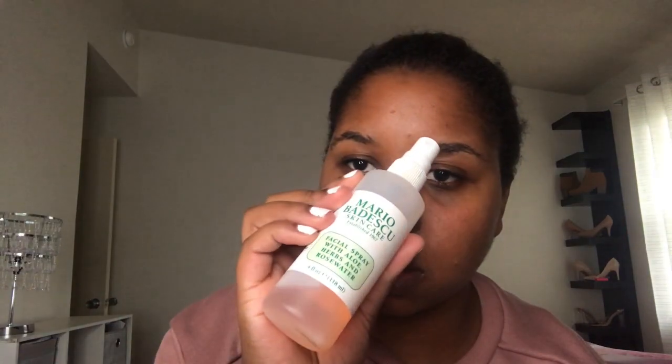Hi guys, welcome back to my channel. Today we're gonna prep the skin using the Mario Badescu spray, then we're gonna go in with this Urban Decay Optical Illusion Smoothing Primer all over the face — just press it in.